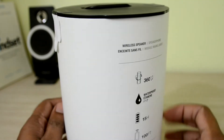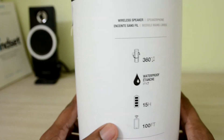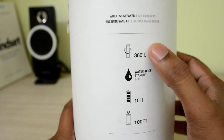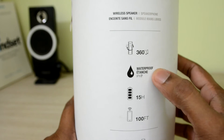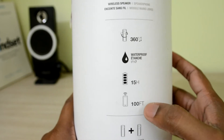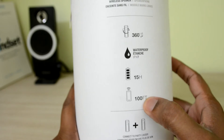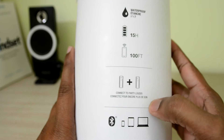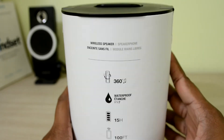This speaker comes with a cylindrical shaped box and some of the features and specifications are mentioned on the box itself. It comes with 360 degree surround sound, waterproof, up to 15 hours of battery life, connectivity between 0 to 100 feet radius, and finally we can connect these speakers with multiple speakers.